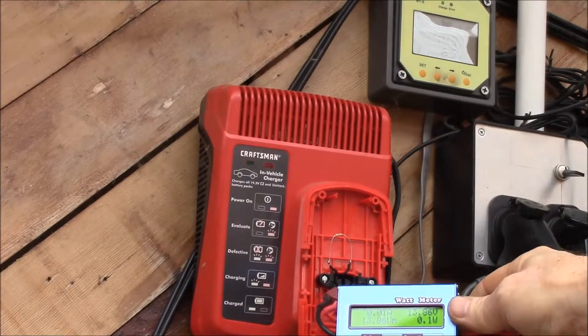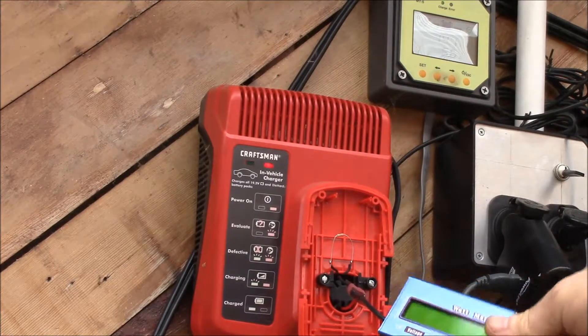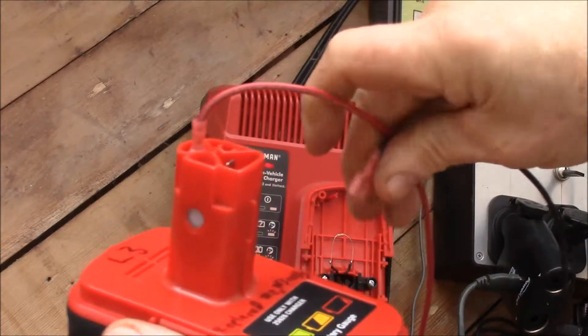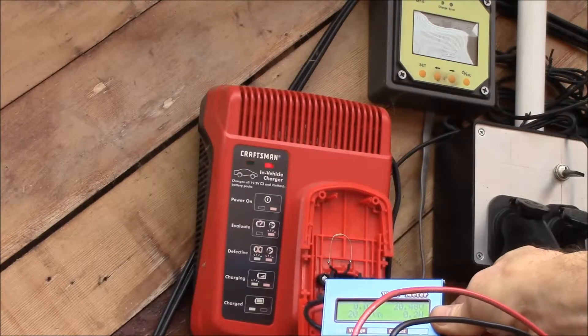So it's interesting — I don't see anything happening. I might try a different battery. I'll try one of my lithium packs here. The meter is showing no voltage, so I'll hook up power, then ground. And we're getting watts — so yeah, there's something going on.